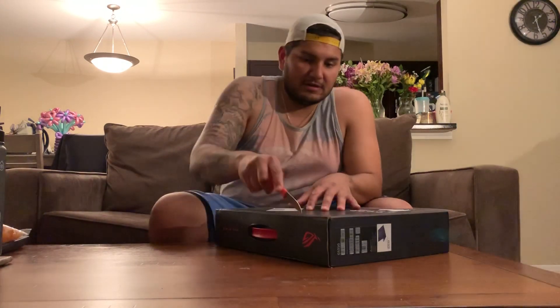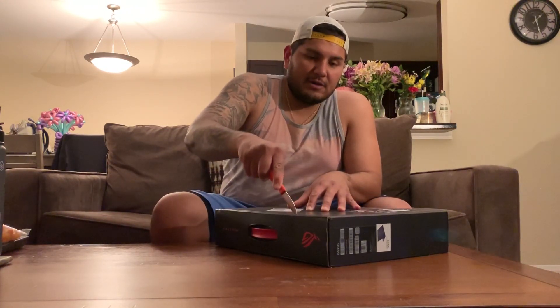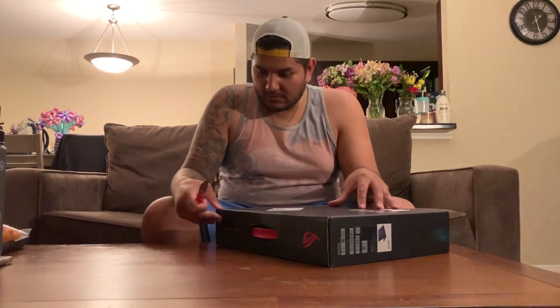I'll let you guys know in future videos if you have any questions as I figure it out and use it. So I'm going to go ahead and open this bad boy. Here it is — hold on before I open it. It's a pretty nice red packaging. I believe it's 5 pounds — we'll see how heavy it is.